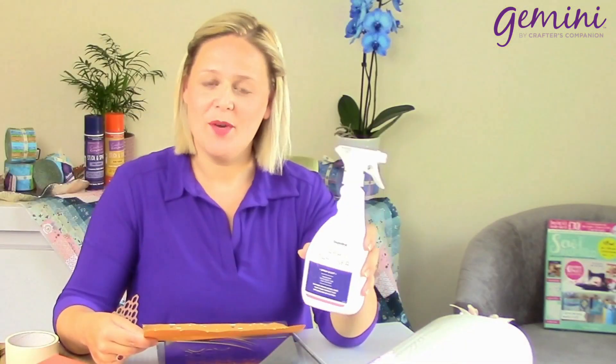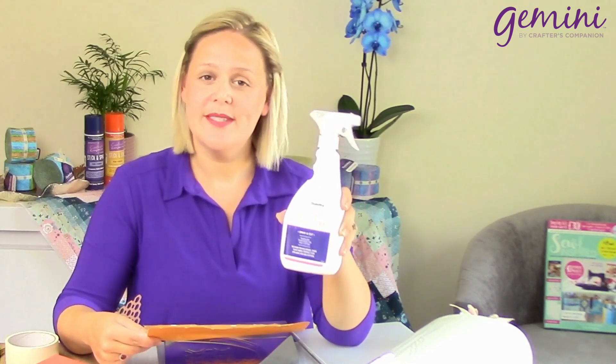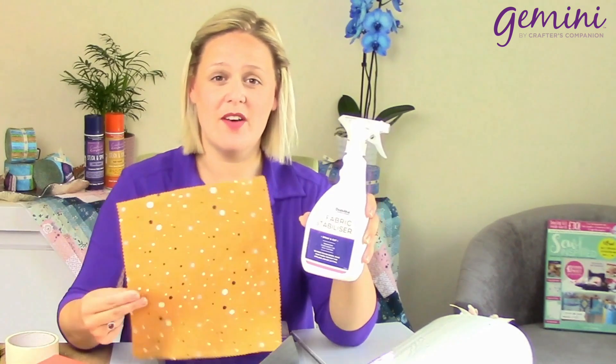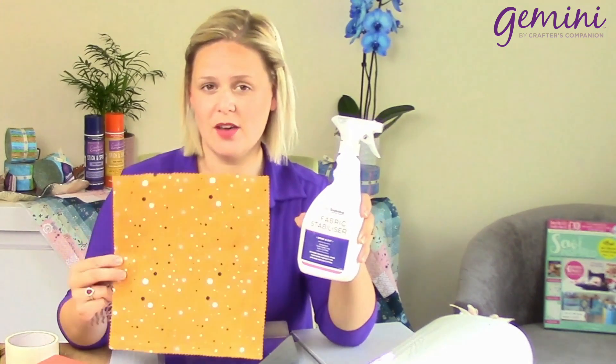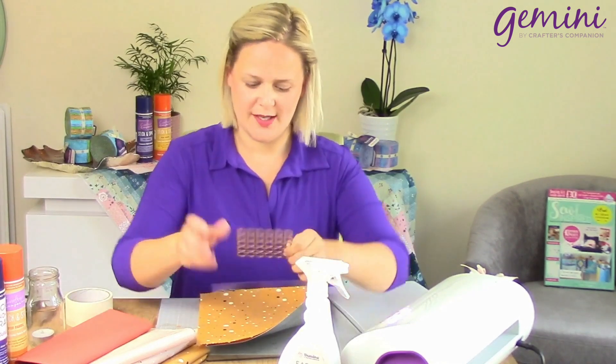Last but not least, I'm going to be talking to you about our fabric stabiliser. This is what you saturate your fabric with — you leave it to dry and you end up with a very, very rigid piece of fabric, almost like a card. We're going to die cut this as we've done before, and this is going to be used for your structured projects.